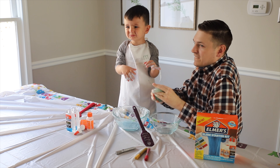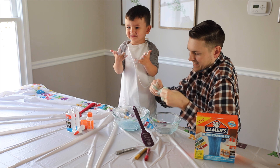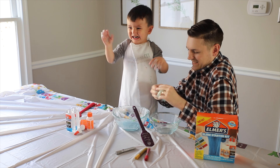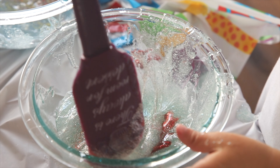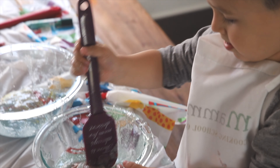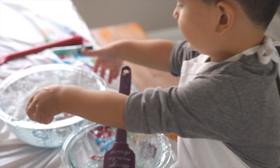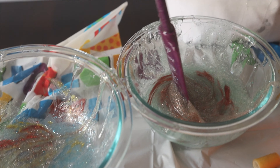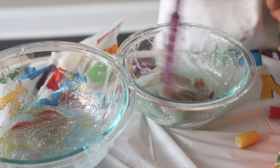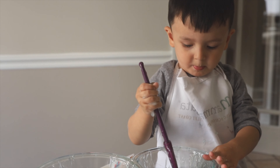Baby! Dad! We're done, Daddy! We're done!